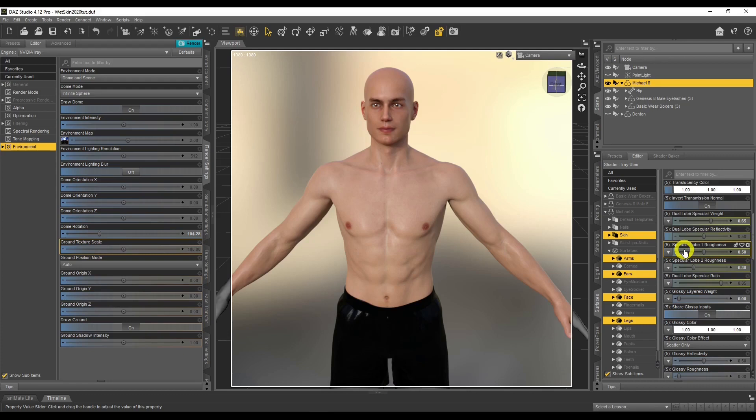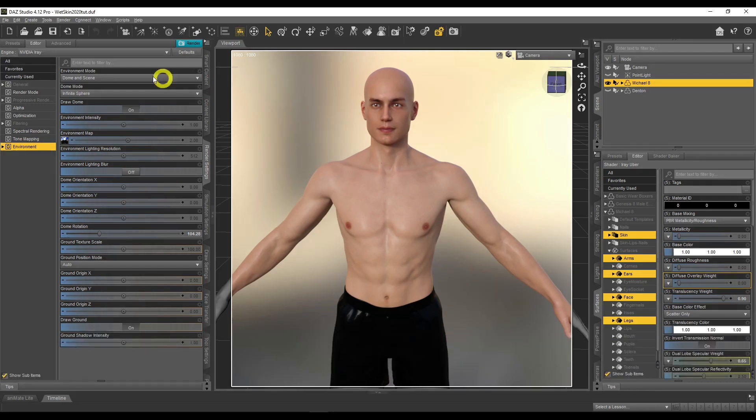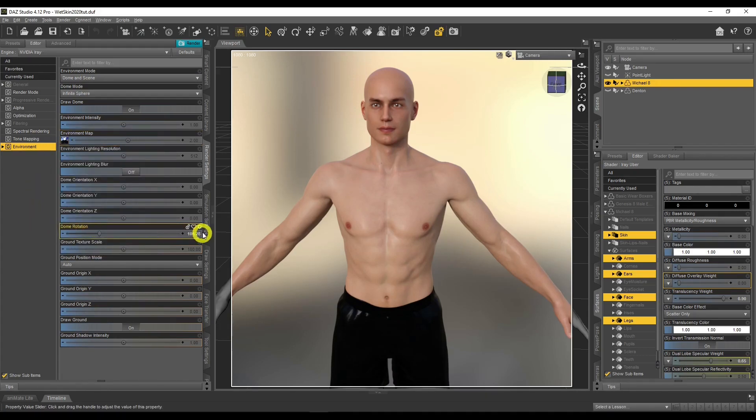Let's get on with the tutorial. Before we begin, I just want to go over my lighting. I'm basically using the default Daz dome environment as my lighting — nothing fancy, just a dome rotation facing the eyes, with light coming from the front to get even lighting. Nothing fancy with the lighting so far.